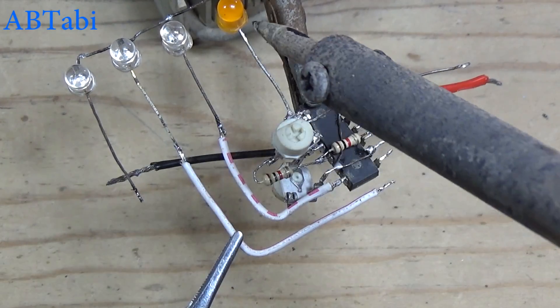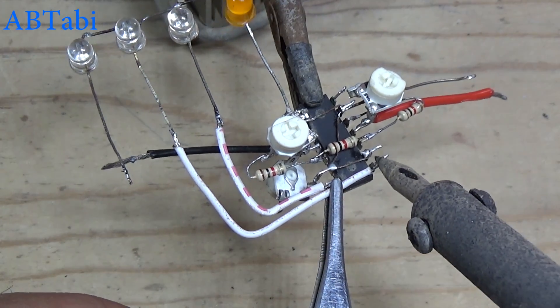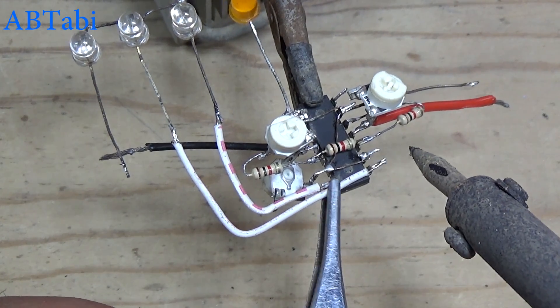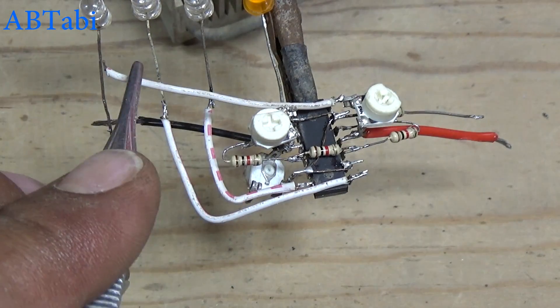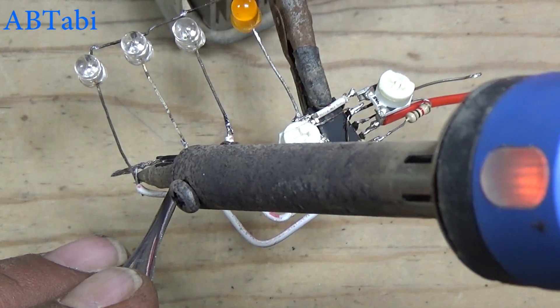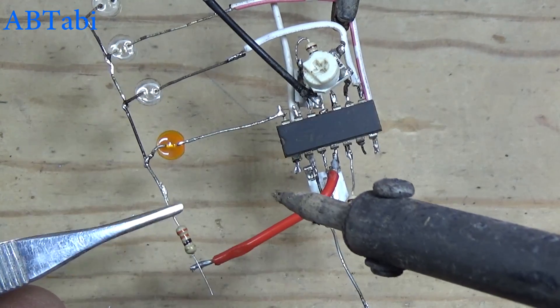LEDs connect with IC pin 14. Connect the 330 ohm resistor in series with the positive lead of the LEDs.